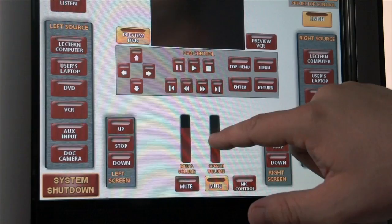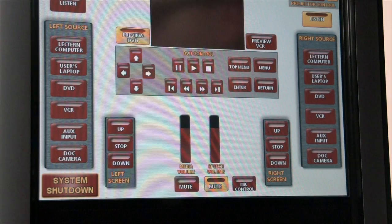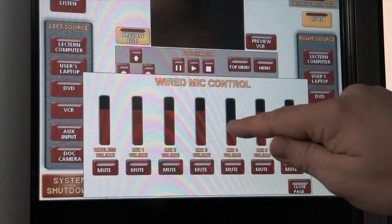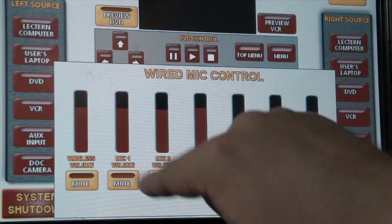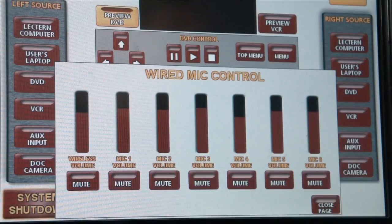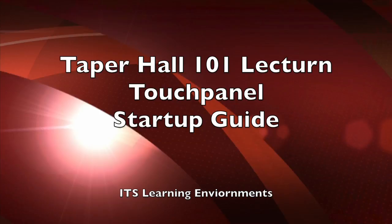Speech volume is a master speech volume. But for granular control — like if the wireless mic is too loud versus the dedicated podium mic — you would choose the mic control button, which gives you a wired mic control panel. You can control the volume of each input individually, mute various mics, and check wireless volume. If the mic's not working, always make sure there's actually volume showing on this page, then press close to exit.